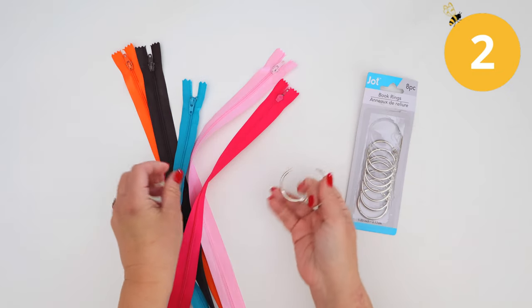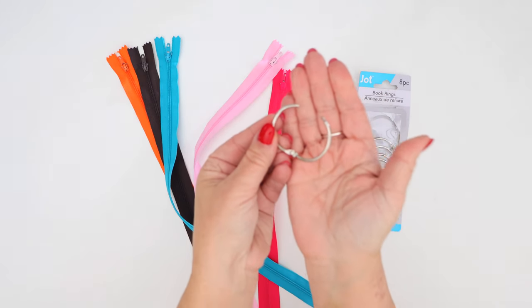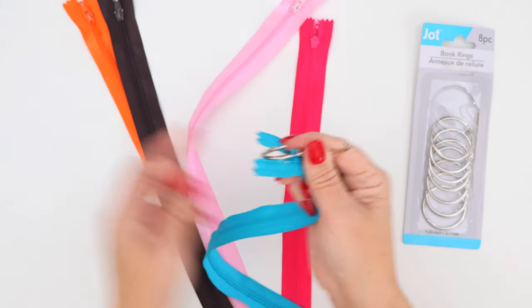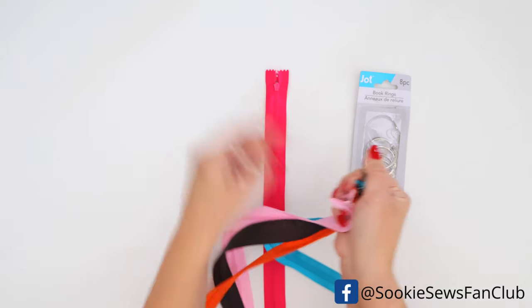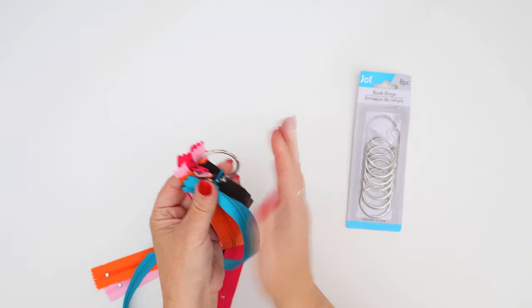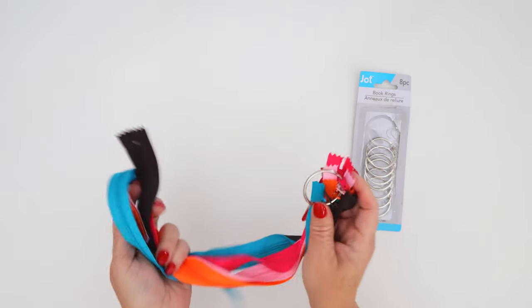The next one came up a lot when I was talking about storing zippers. At the dollar store they were called book rings — I've also seen them called split rings. It's a little metal ring with a hinge that overlaps to lock in place. There's lots of space to put zippers on the inside hole of the zipper pull. You can sort your zippers by color or size. If I had space to hang things up I would, but all my zippers go in a big plastic tub — still, this is a great way to keep them organized.